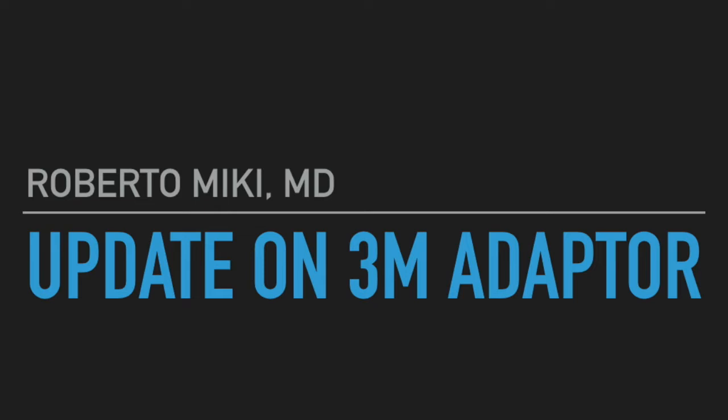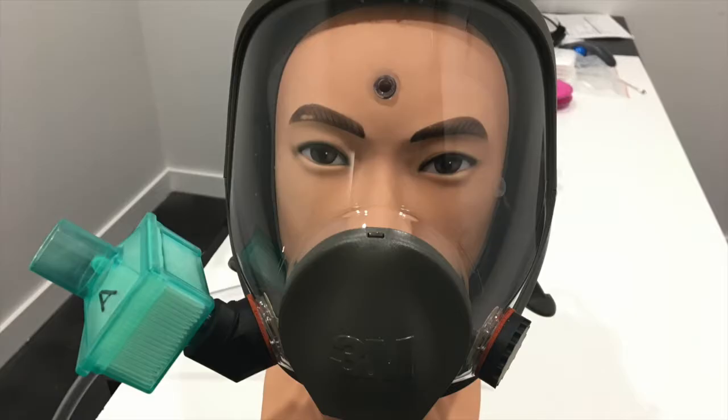Hi, it's Roberto McKee and we're going to be showing some data that we collected for the 3M Bayonet adapter for a ventilator filter made with a resin 3D printing technology. Previously, we had tested the same adapter made with a monofilament printer. We obtained the plans for this adapter from RSAVE on Thingiverse.